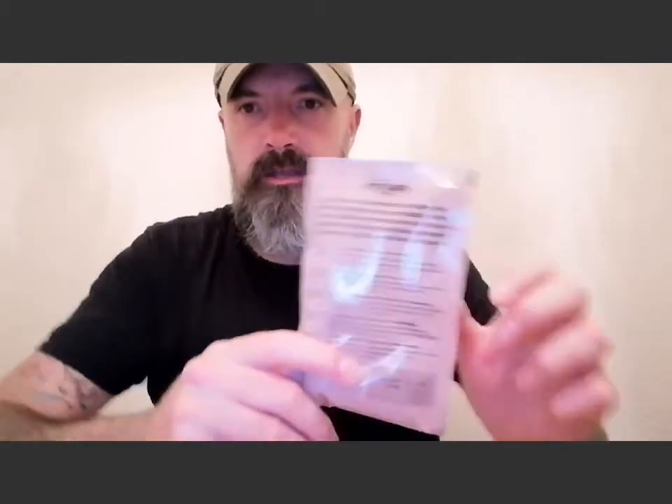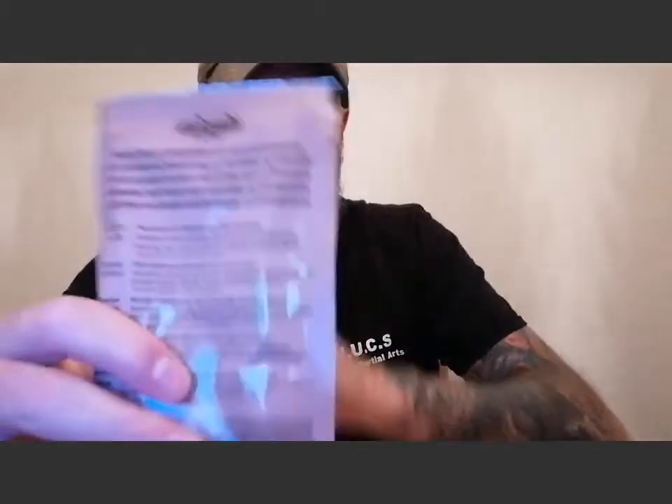For drinks we've got a raspberry beverage of some sort, a grapefruit beverage, 60 grams of hot chocolate, an isotonic cherry drink, a tropical fruit drink, and then you've also got the coffee and tea from earlier. And there's also peanut butter. That's a lot of variety — that would keep me alive for a week in a survival situation.